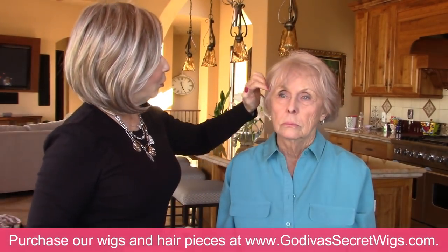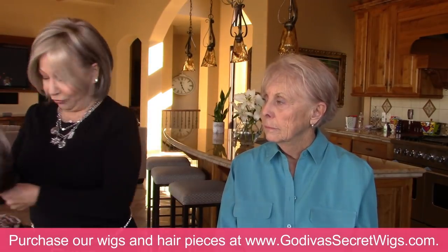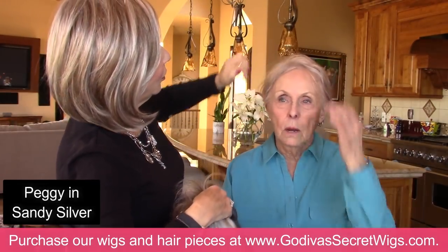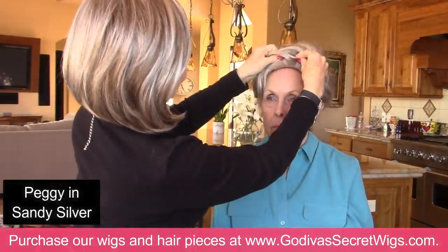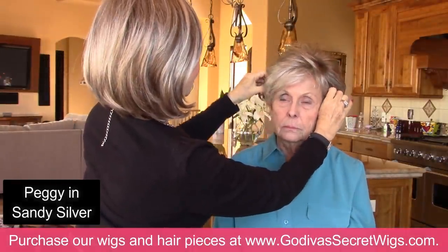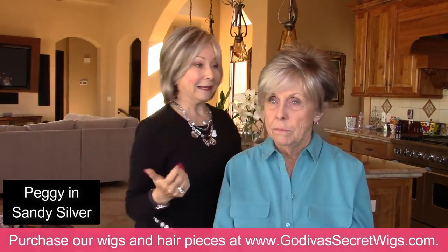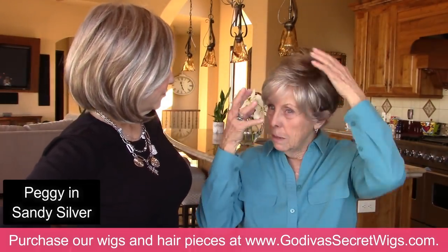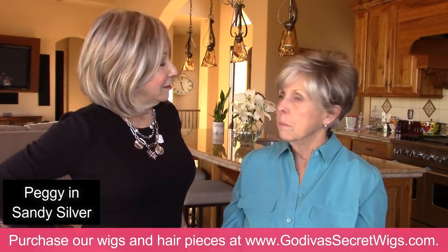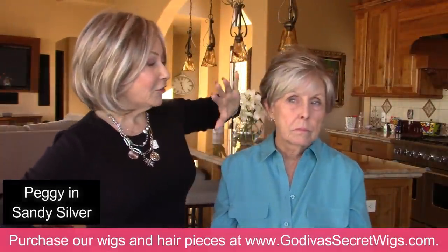So I'm going to take you deeper right now. Can we put your hair behind your ears? I've chosen Peggy in Sandy Silver. We want to move all your bangs, everything away. This is a little deeper, but Sandy Silver is still light in the front — I'm looking for style and color. I like the style. And the fact that it's light around your face — that's what you need. It can be darker in the back; I just need it around my face to soften my face a little bit.